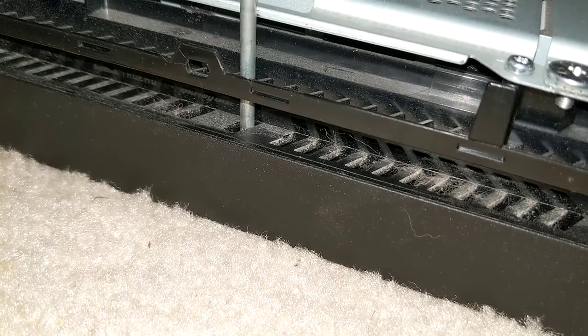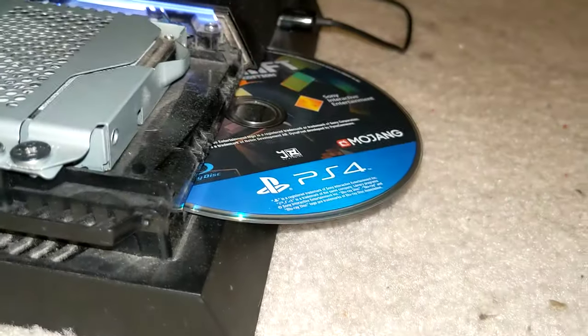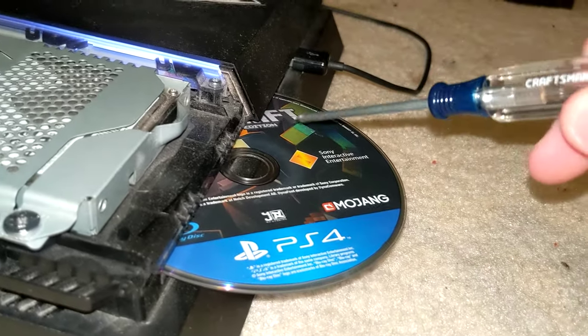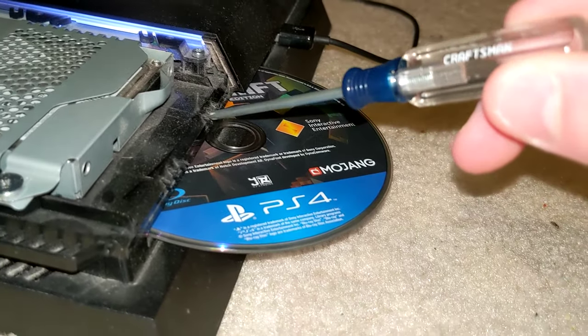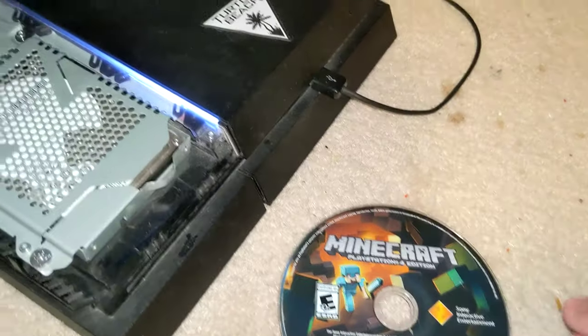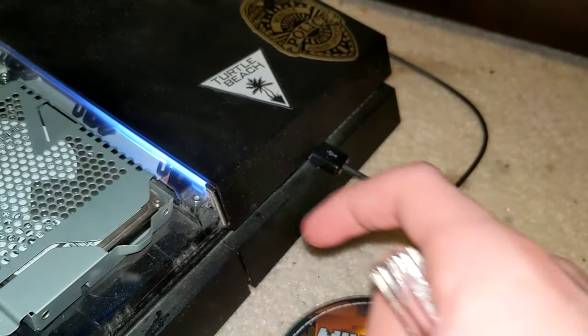Then twist counter-clockwise and it should come out. Mine already worked — I already fixed it before I decided to make the video, so I didn't need to do that. But if yours does not work, you will keep twisting and it should slowly come out.